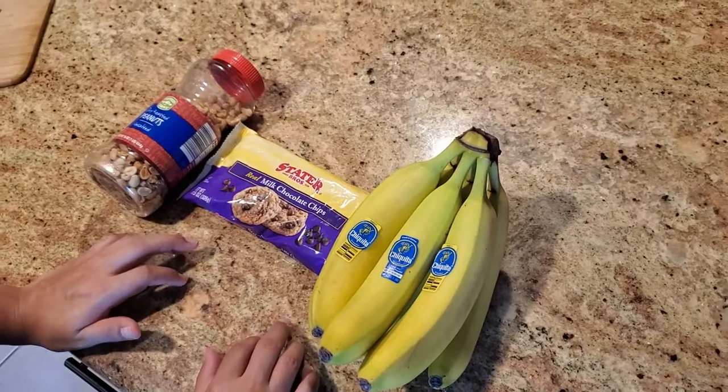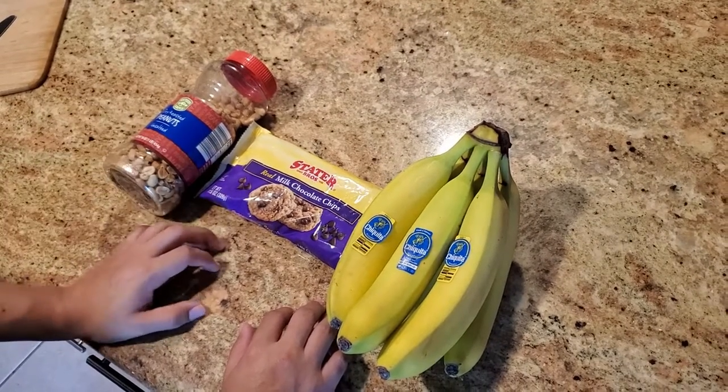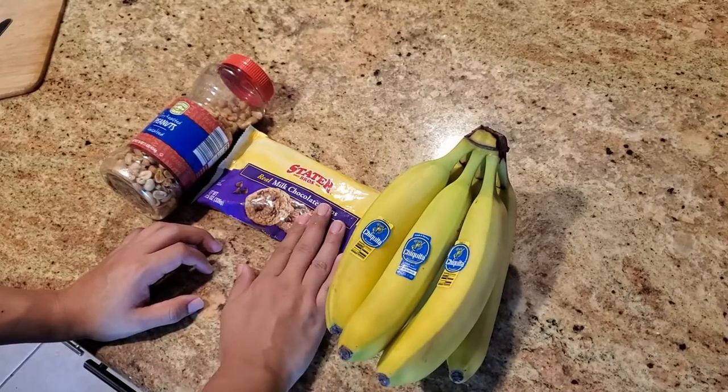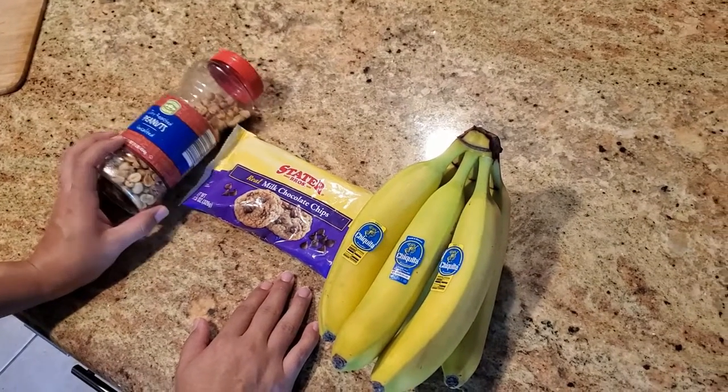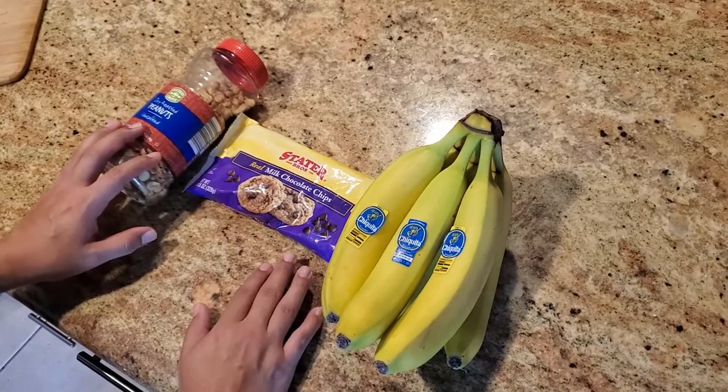Hey guys, today we're gonna make some chocolate covered banana chips. All you're gonna need is some bananas, some chocolate chips, and either peanuts or sprinkles — some kind of topping. I only have peanuts so we're gonna use that.